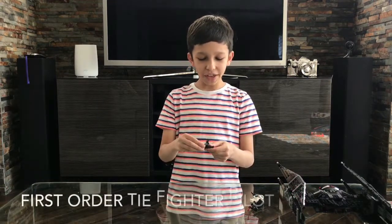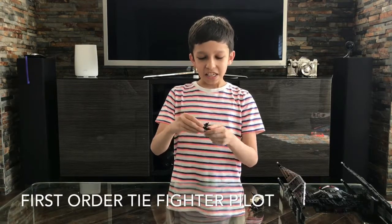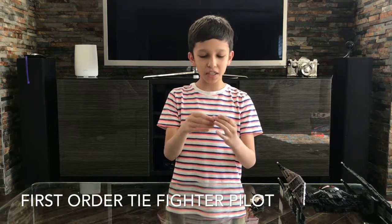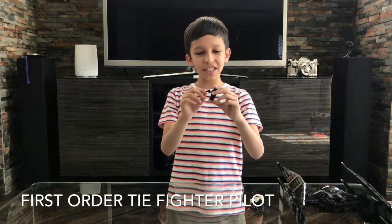The coolest figure, I think, is this TIE Fighter Pilot, because his helmet is so detailed. It has all these markings and it has the oxygen tube. The only problem is his pistol is a little way too small.